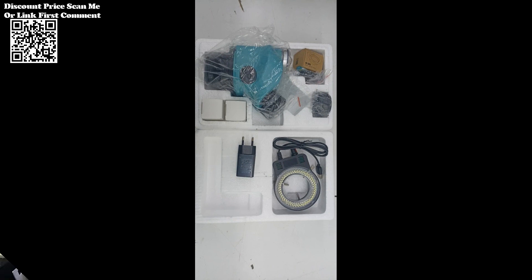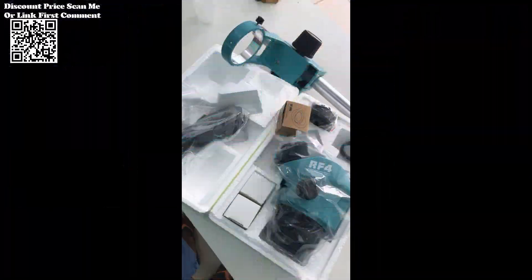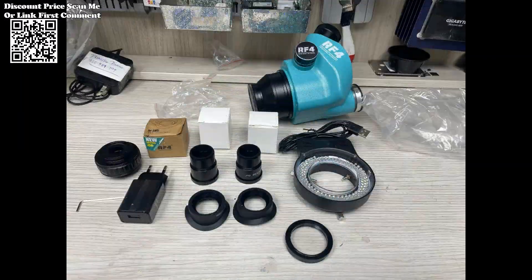Three-dimensional Imaging: Capture the full depth and dimensionality of objects with ease. The RF4 microscope is adept at accurately rendering concave and convex objects, providing a comprehensive three-dimensional view for precise analysis and evaluation.